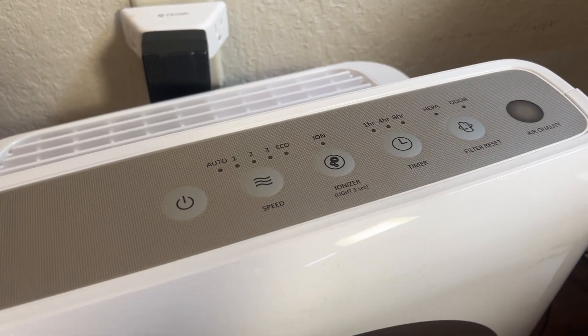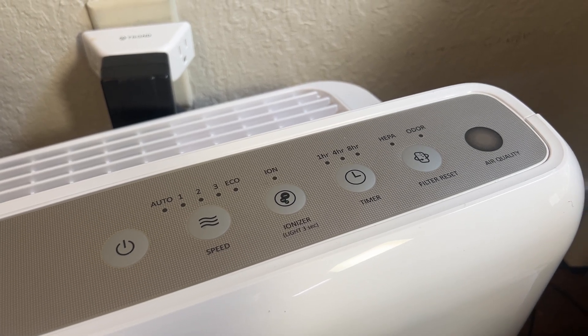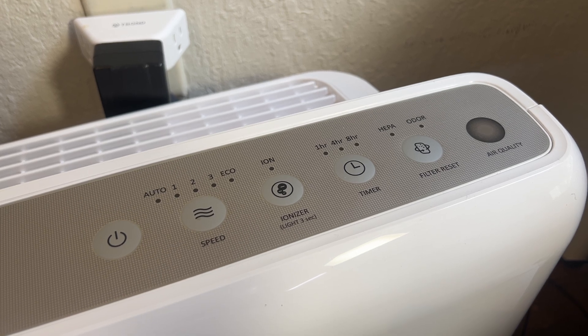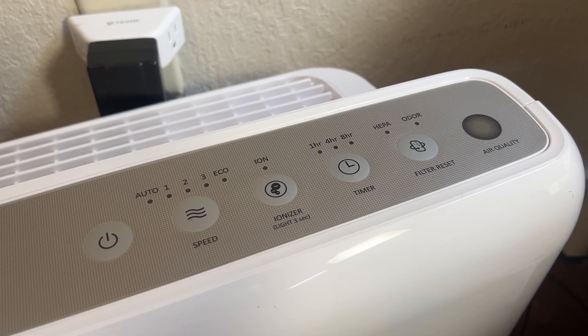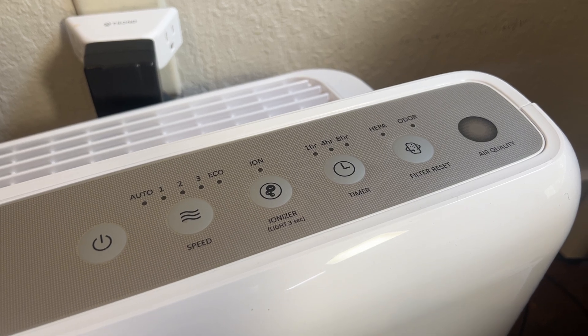Some purifiers also have a UV light that's gonna help to remove viruses and bacteria from the air by killing those, disrupting their DNA, and stopping them from reproducing. That's a way to help clear out one more type of contaminant you might have in your air.